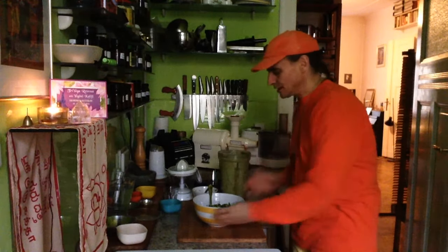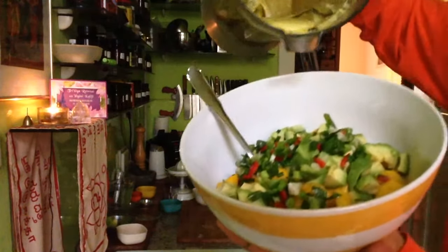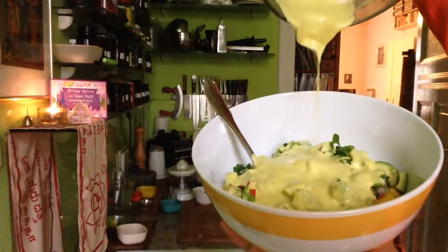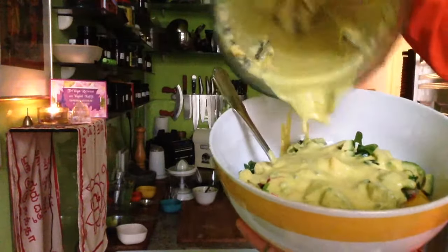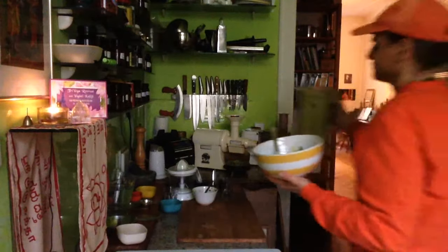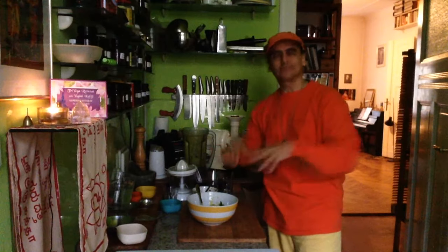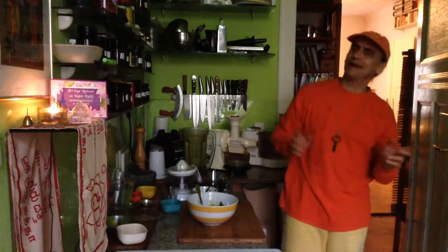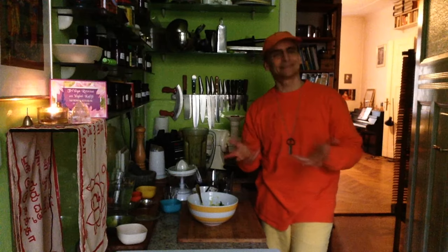Now I'll show you what it looks like when I pour this nice creamy dressing over my salad. Isn't that nice? It's a wonderful creamy dressing, and I highly recommend you try it — you will not regret it. All I have to do now is combine it, put my topping on, and serve. Enjoy! Subscribe to MD Vegan on YouTube for another recipe every single day, and you'll also find me on Facebook — MD Vegan. See you soon!